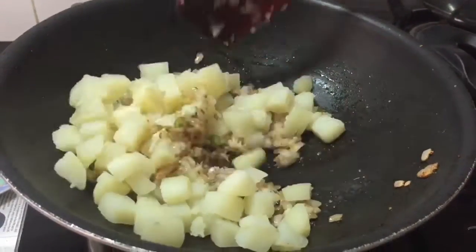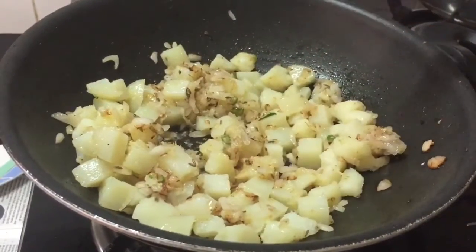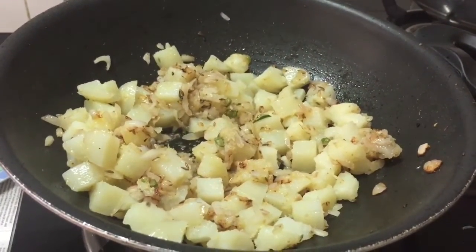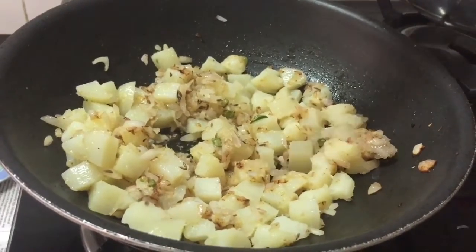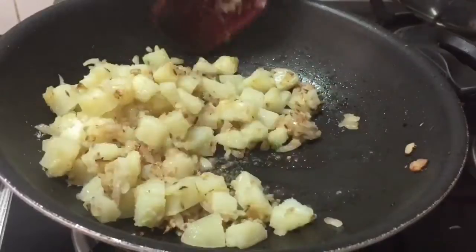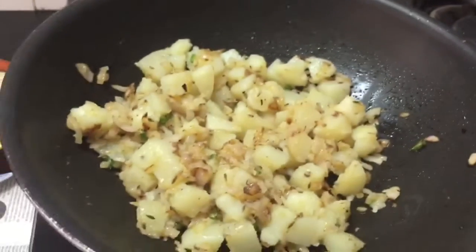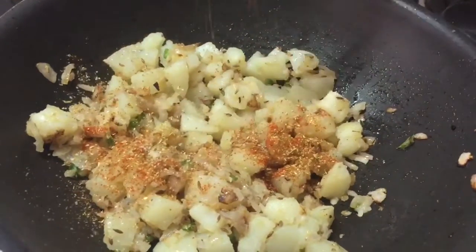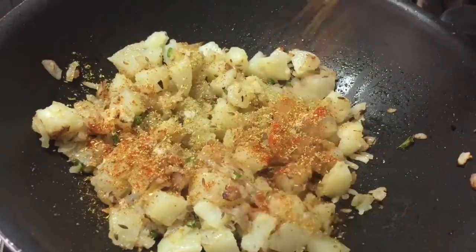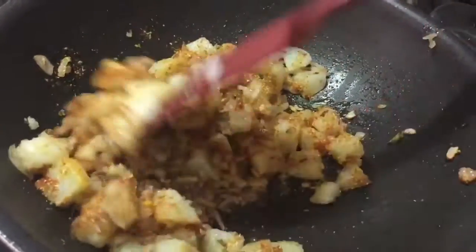Add boiled potato and mix it well. Add some salt — it's up to you how much you want to add. Mix all the dry ingredients, all the spices, and sprinkle over the potato. Stir well to mix all the ingredients and coat the potatoes.